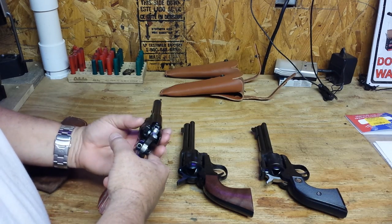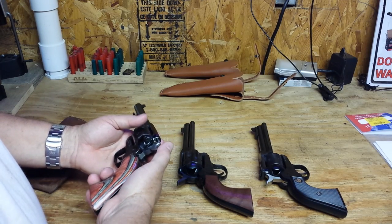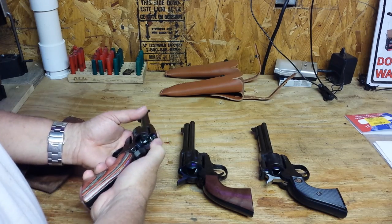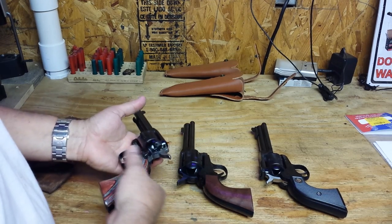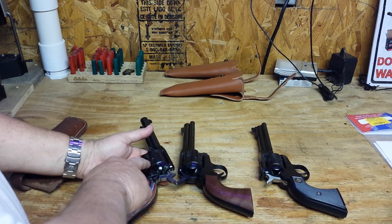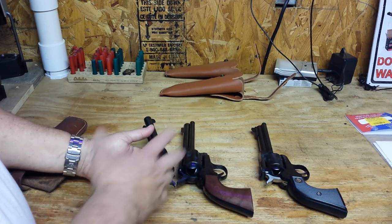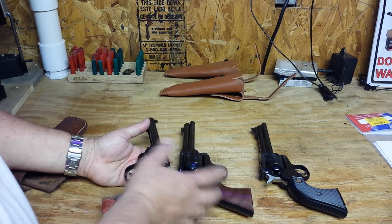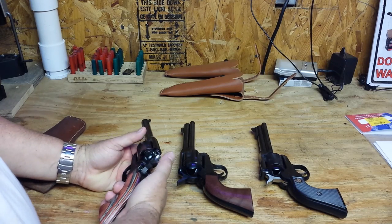I felt something at one point where it was binding inside, and the hammer became a little hard. I pulled on it and it became smooth, but that's when I started having the cylinder problem. I took it to a gunsmith and he repaired it — it was only $30. I don't know exactly what part got messed up or came out of alignment, but it was an easy fix.